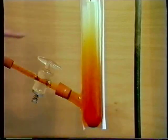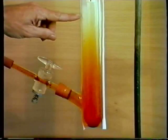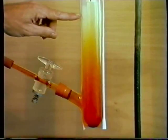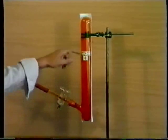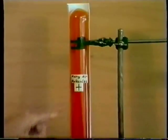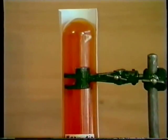After five minutes, the bromine has diffused approximately halfway up the tube. After about 30 minutes, the whole of the glass vessel is full of bromine gas, and there is still some bromine liquid left at the bottom of the vessel.